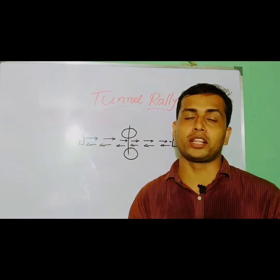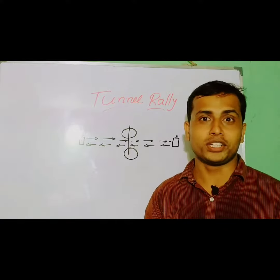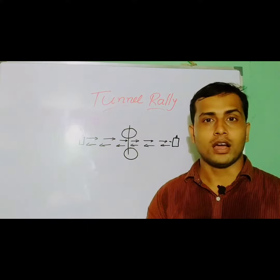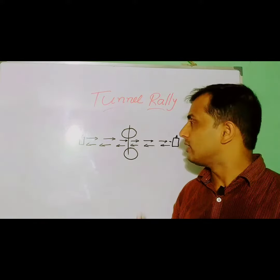Hello everyone, once again I came with another interesting activity that can be done online as a competition. What is it? Tunnel rally. How it has to be done?